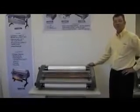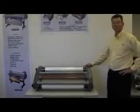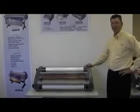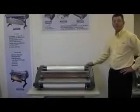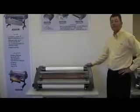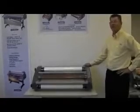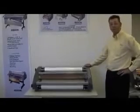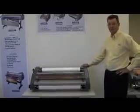This is the Royal Sovereign RSL2701U 27 inch tabletop thermal laminator. This laminator utilizes hot roll technology, which is suitable for laminating virtually all types of paper output, including full color inkjet. For best performance, the RSL2701 must be plugged into a dedicated 15 amp 110 volt circuit.